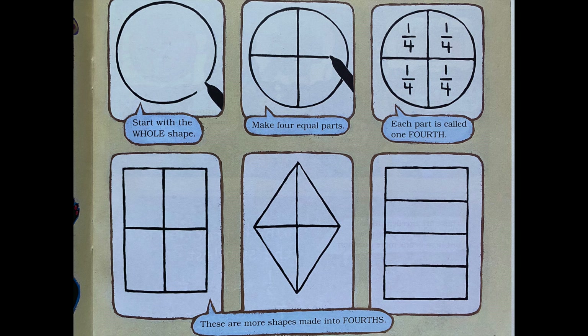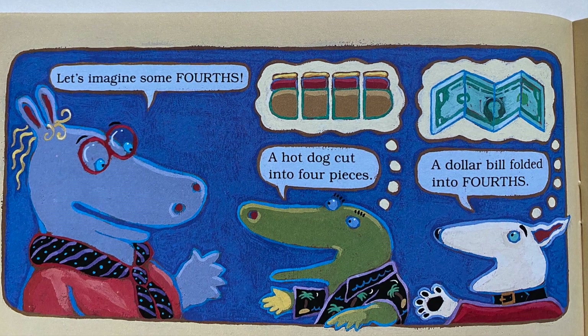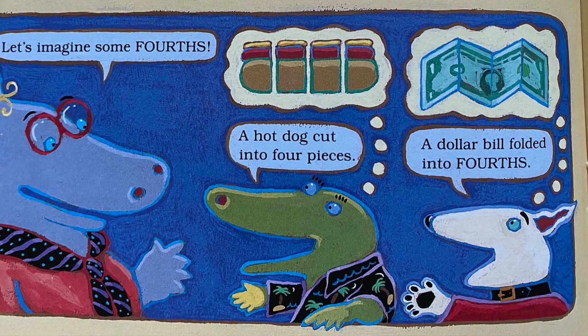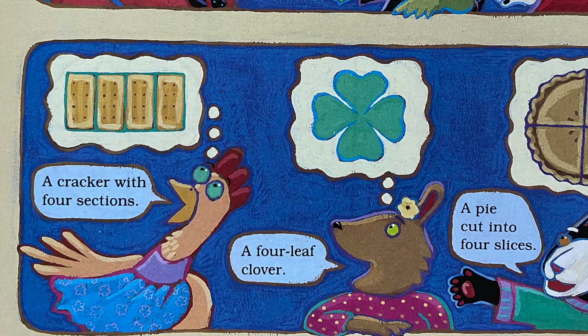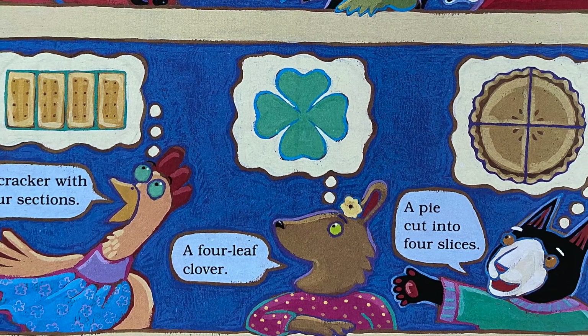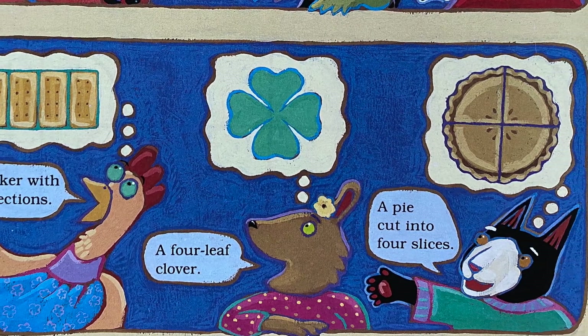I have one more fraction today: one fourth. Start with the whole shape, make four equal parts — each part is called one fourth. These are more shapes made into fourths. Now let's imagine some fourths: a hot dog cut into four pieces, a dollar bill folded into fourths, a cracker with four sections, a four-leaf clover, a pie cut into four slices.